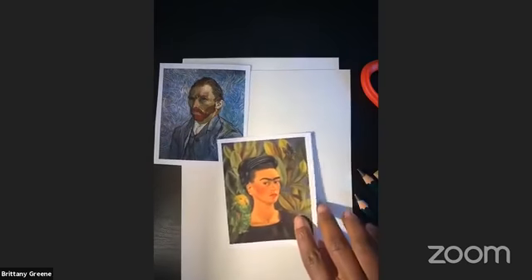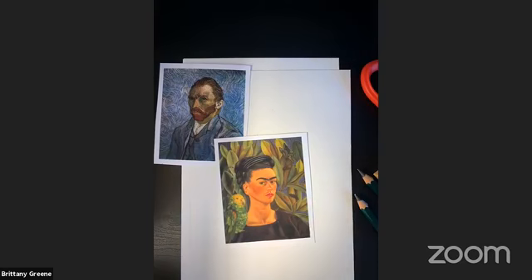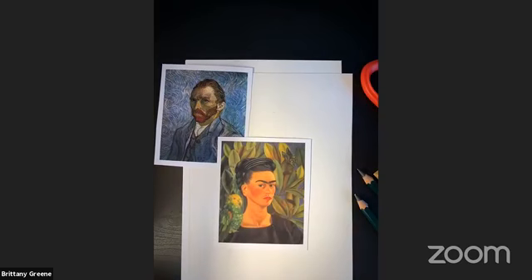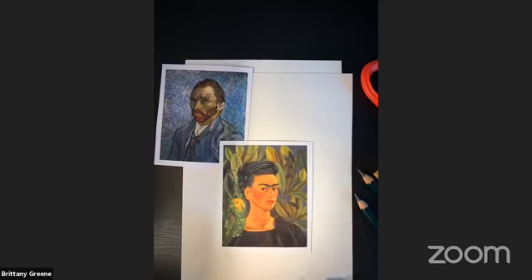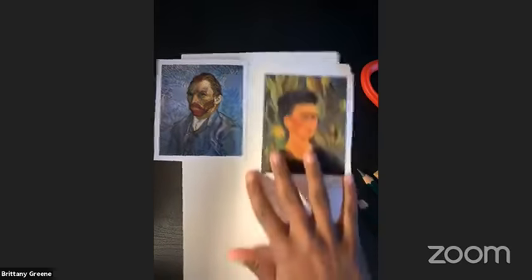Then we're moving into another one. Her full name is Magdalena Carmen Frida Kahlo y Calderón — people mostly call her Frida. She was a Mexican painter known for her surreal and very personal work. She did a lot of self-portraits and works inspired by nature and artifacts of Mexico. Her style is more surrealism and magic realism, so hers is a little bit more realistic. But once again, these colors are very vibrant and interesting.